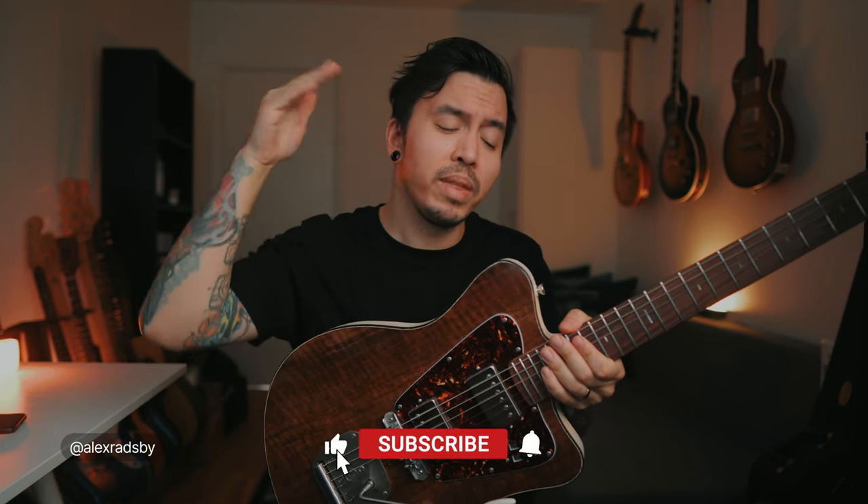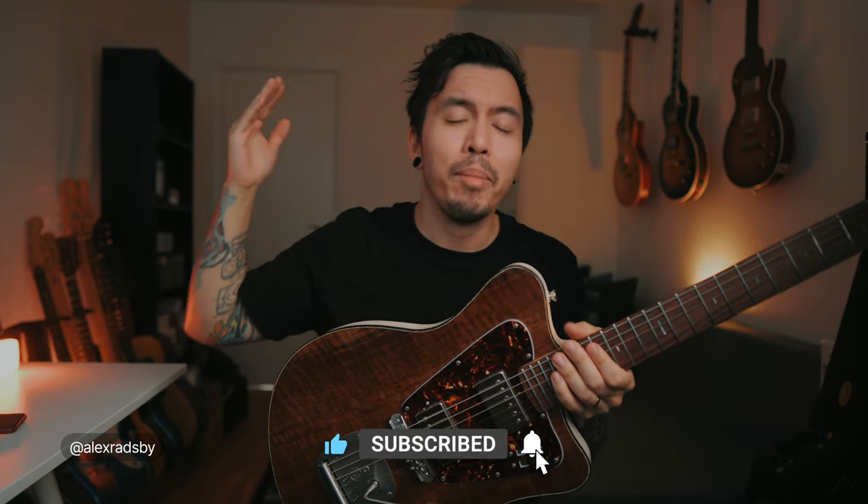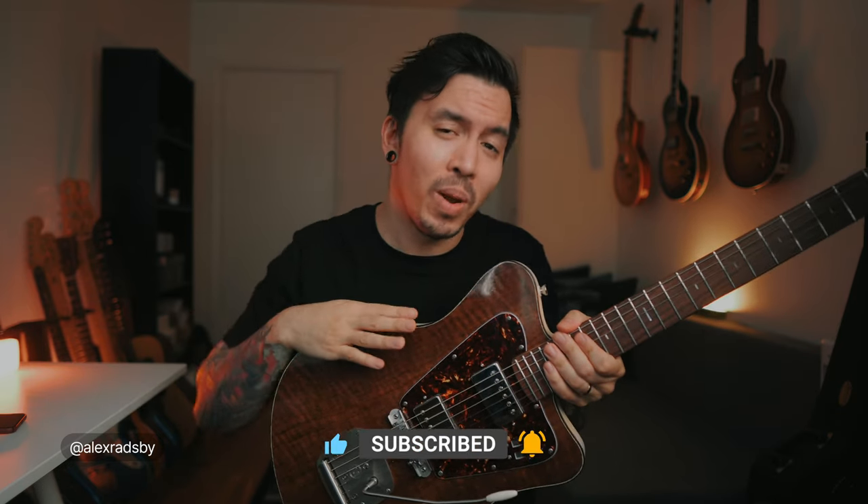If you have any questions about this guitar or any of the other guitars in my room, please let me know — write a comment down below. Also let me know if you're into other custom guitars. Do you like this one? What do you like about it? Let's talk about it — I love talking about guitars. Contact me, send me a DM, let's talk it out. I would love that. Until then, talk soon.